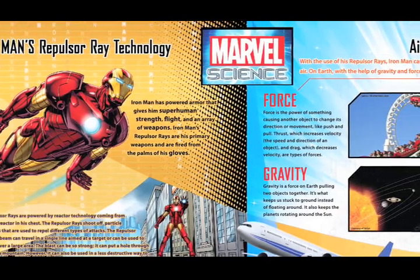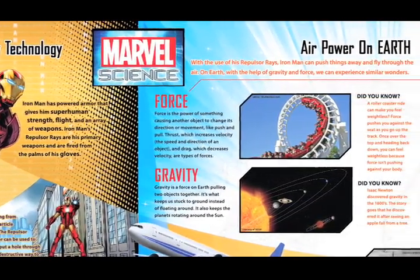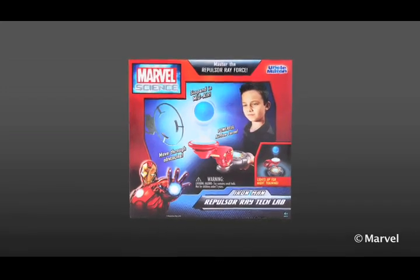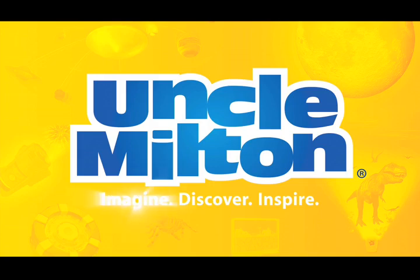You can also learn more about Iron Man's Repulsor Ray technology and air power forces on Earth. Discover the science of superheroes with the Iron Man Repulsor Ray Tech Lab from Uncle Milton.